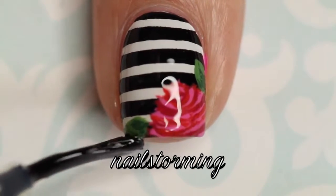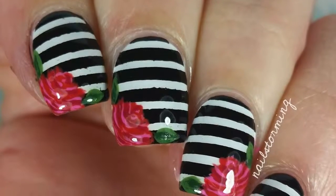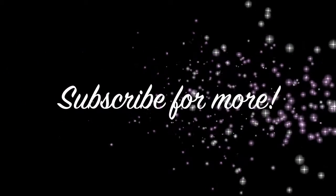As always, I'm using HK Girl by Glistening Glow. If you recreate this look, please tag nowstormyinspired on Instagram so I can see. See you next time. Bye.